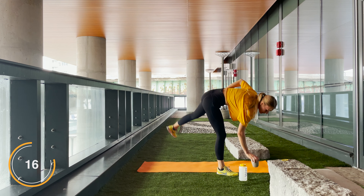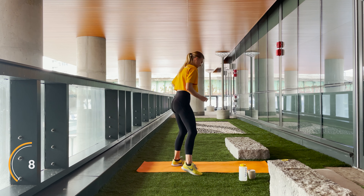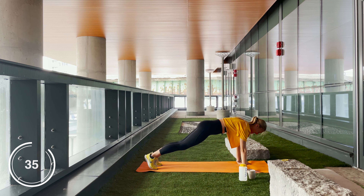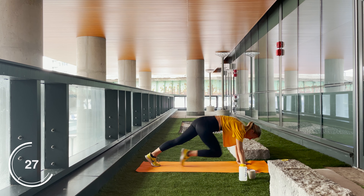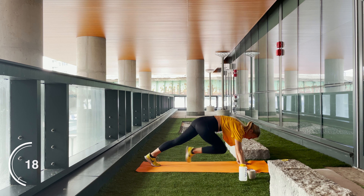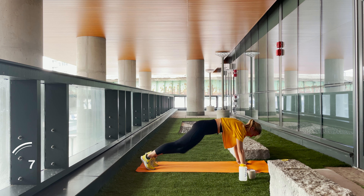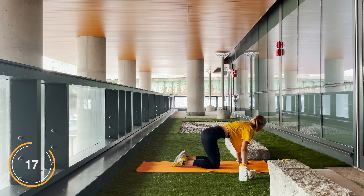Grab yourself a water or a cup of coffee. Next, we got mountain climbers — let's get to it, in two and one. Engage that core. Again, you can be going fast pace or more of a conditioning strength train. Breathe, and rest — grab yourself a water if you need to.